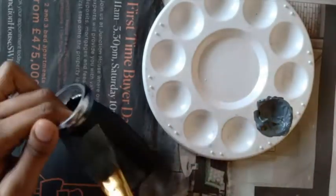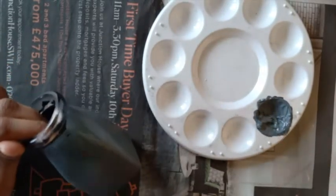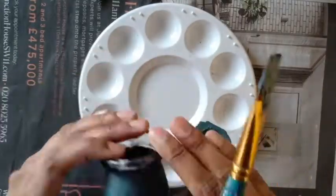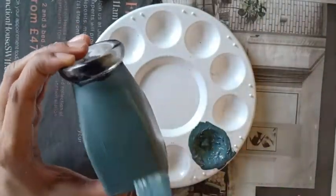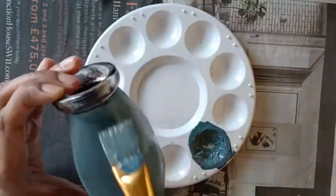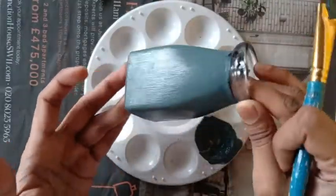I'm now applying the first coat of this paint on the bottle and I'll allow it to dry. I'm now applying the second coat of paint on the dried surface. I'm done applying the two coats of paint.